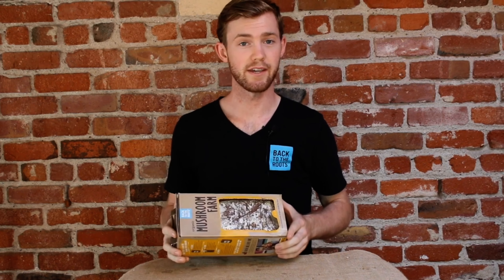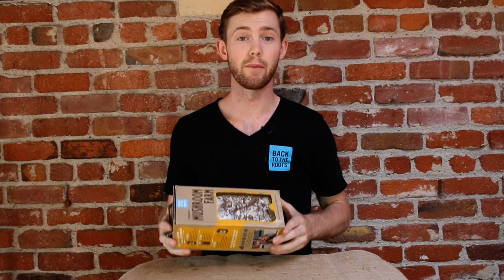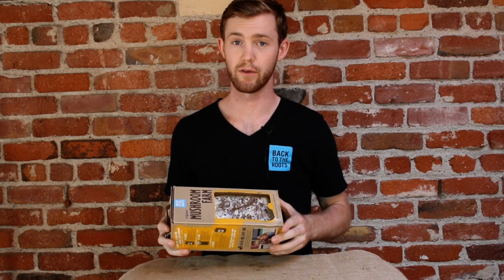If you're having trouble with your second crop, we're here to help. Visit our website for a bunch of tips on how to troubleshoot growing your mushrooms.